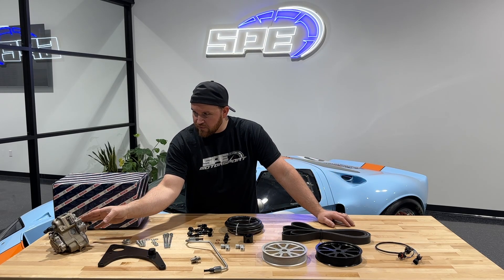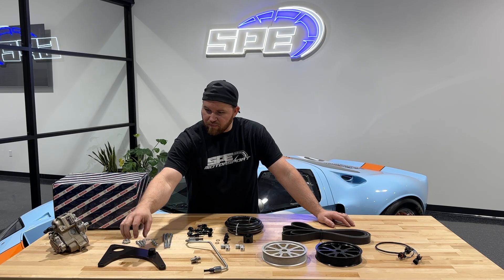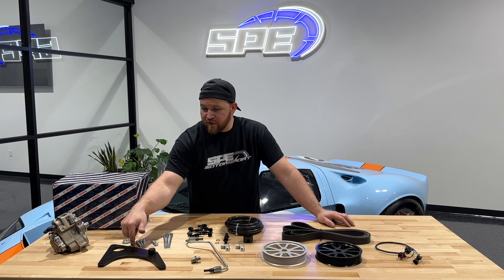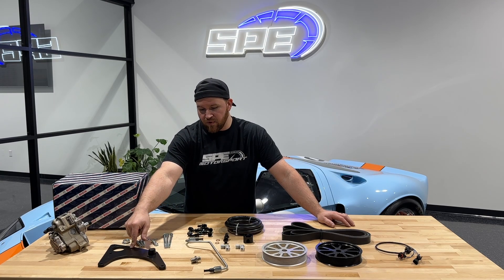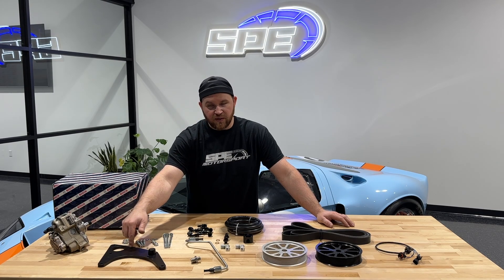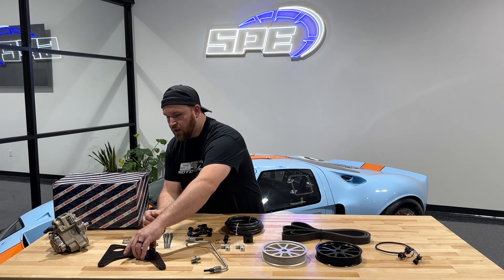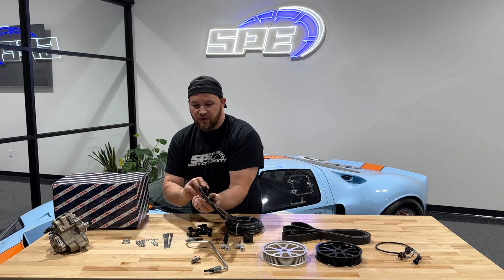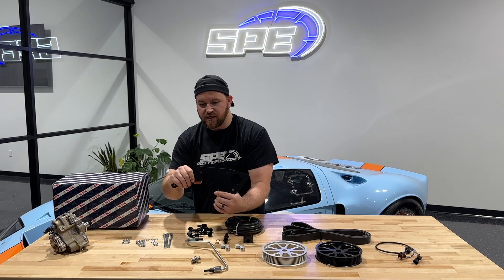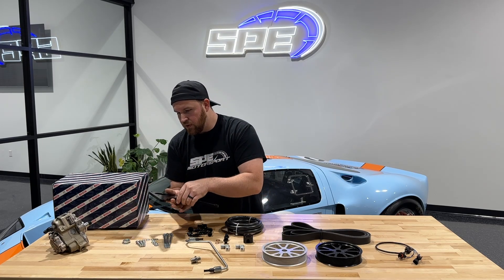So obviously this is the CP3 — it's a genuine Bosch pump. Moving down, we have the bracket to mount the pump to the front cover. One thing with the bracket that sets this kit apart from some of the other kits in the industry is this is a 3/8th thick plate, not a quarter inch. It's very heavy duty. On the back side we actually have a lug on it for one of the idler pulleys, and it goes through and is then TIG welded — all done in house.